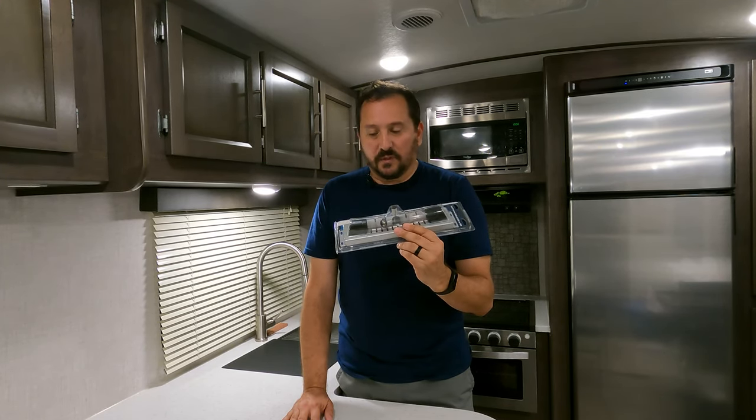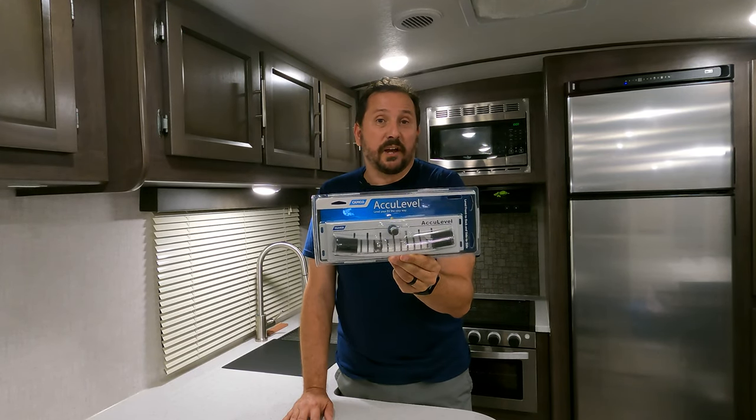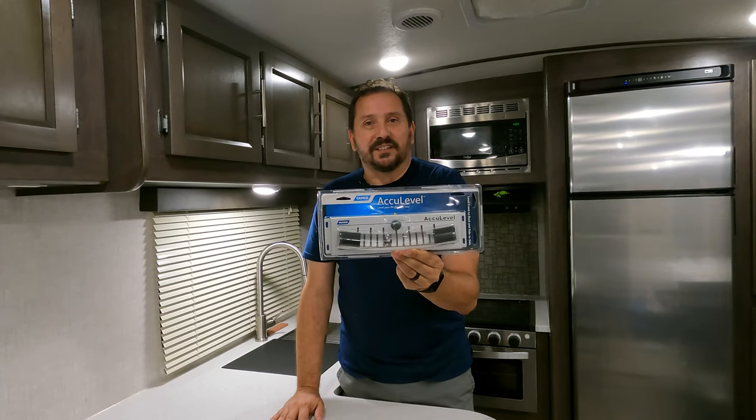It is giant, but let's put it on the trailer, see how it looks, how it works, and I'll let you know what I think of it.